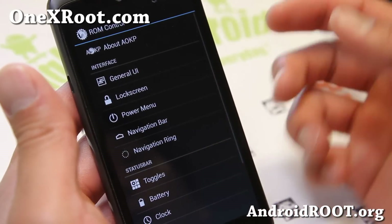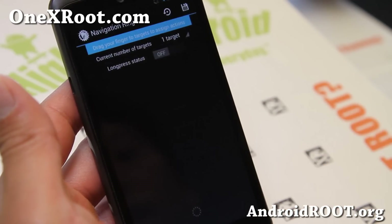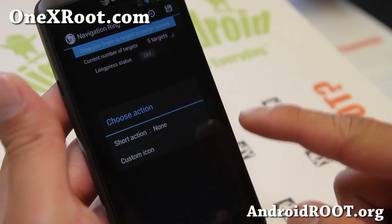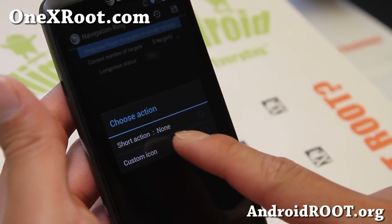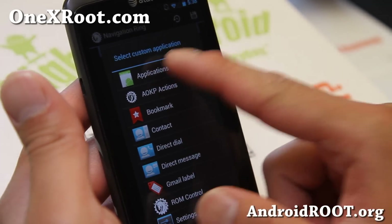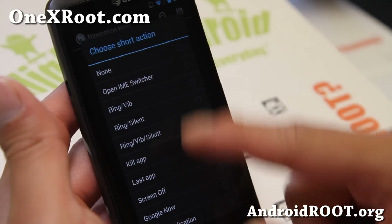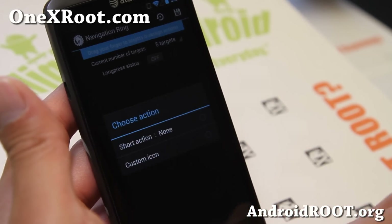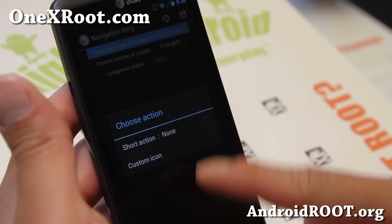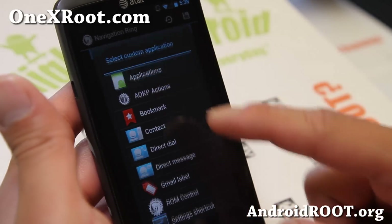At the heart of AOKP is the ROM Control. What's new with AOKP MR1 Build 5 is the Navigation Ring, which allows you to set up to 5 different targets. You can choose a custom icon, which is really nice. Let's try it together — go to applications, add camera, a short action, Google Now, Gmail, and your phone. That way you can use the Navigation Ring instead of the dock.